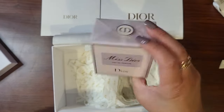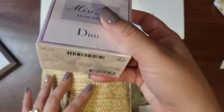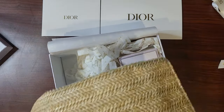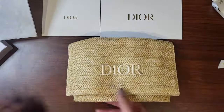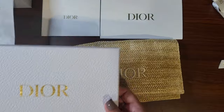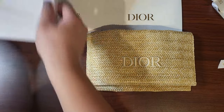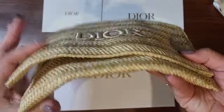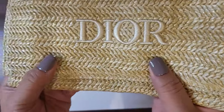I got the Miss Dior perfume. I don't know why my extra samples didn't come — I think I was supposed to get extra samples, I picked two fragrance samples that didn't make it. But I'm more concerned about just the free straw item.